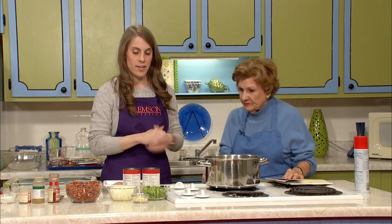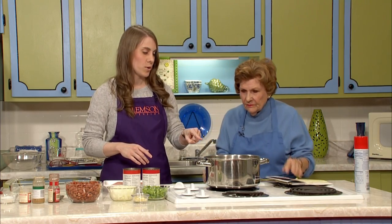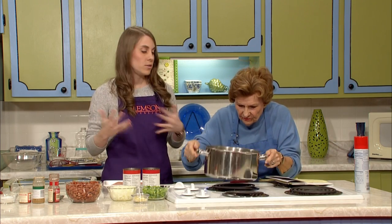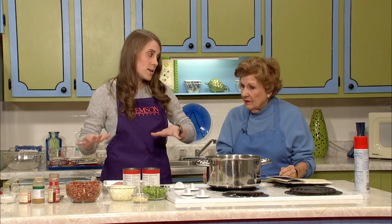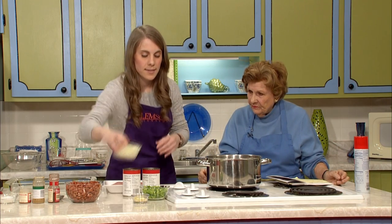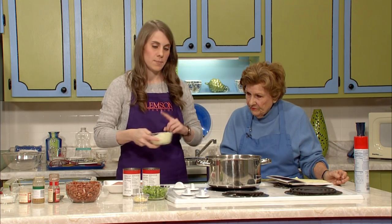We're going to start with a tablespoon of vegetable oil in this pot. I'm just making chili, so if you have your own chili recipe you could use that. We're going to reduce it down a little bit so it's not as soupy as a normal chili. A tablespoon of vegetable oil — or olive oil, or whatever kind of oil you prefer.